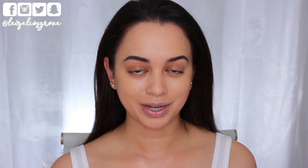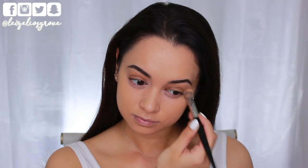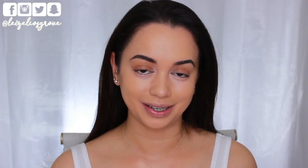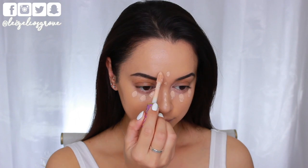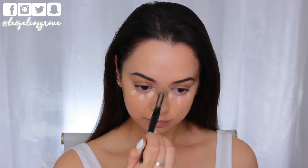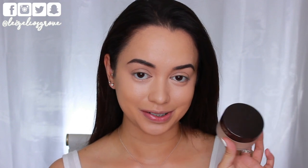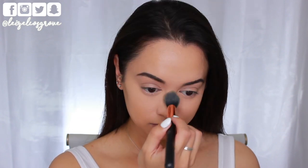Foundation is on. Now I'm going to go ahead and do some color correcting and concealing. First up, I'm taking the Becca Under Eye Brightening Corrector, using the Models Prefer Airbrush Concealer brush to apply that to the under eye area — really going to help counteract the darkness and brighten up the face. Next, I'm going in with the Tarte Shape Tape Concealer in Light Medium Honey. I'm dotting that under my eyes, down the bridge of my nose, above my brows, and a little on my chin, then blending with the Models Prefer Airbrush Concealer brush. To set, I'm using the Laura Mercier Translucent Loose Setting Powder with a Sigma Tapered Highlighter brush over all the areas where I applied concealer.